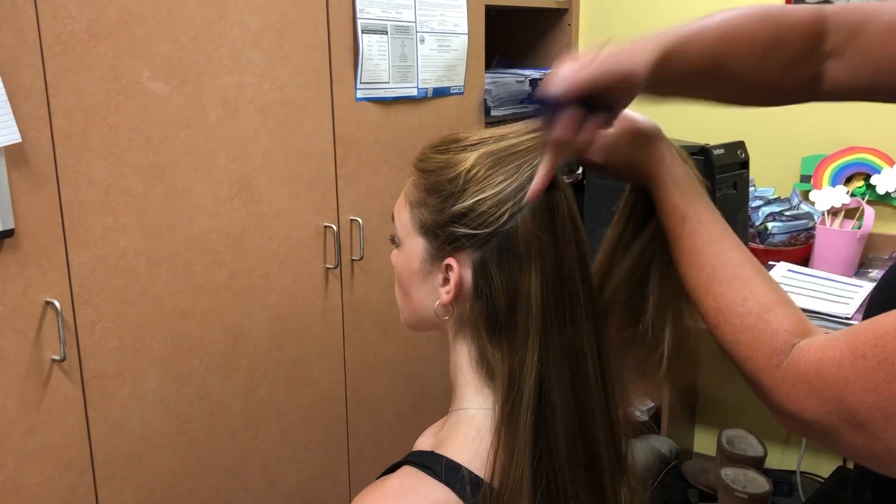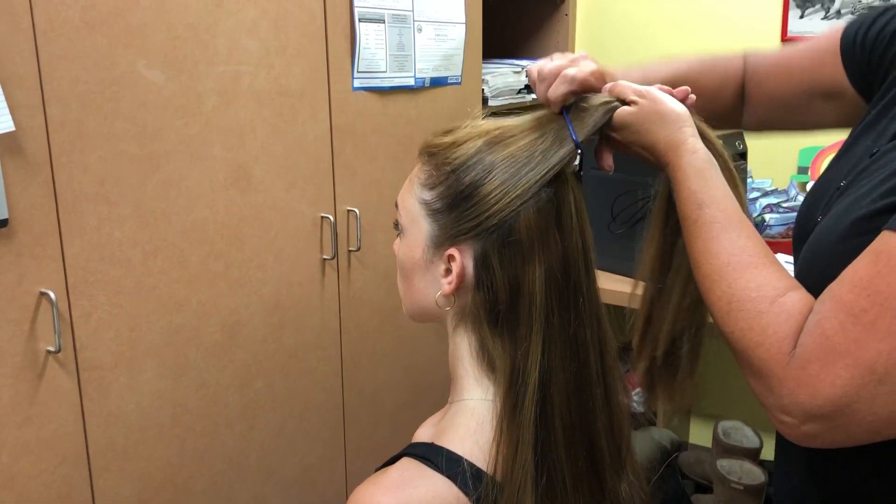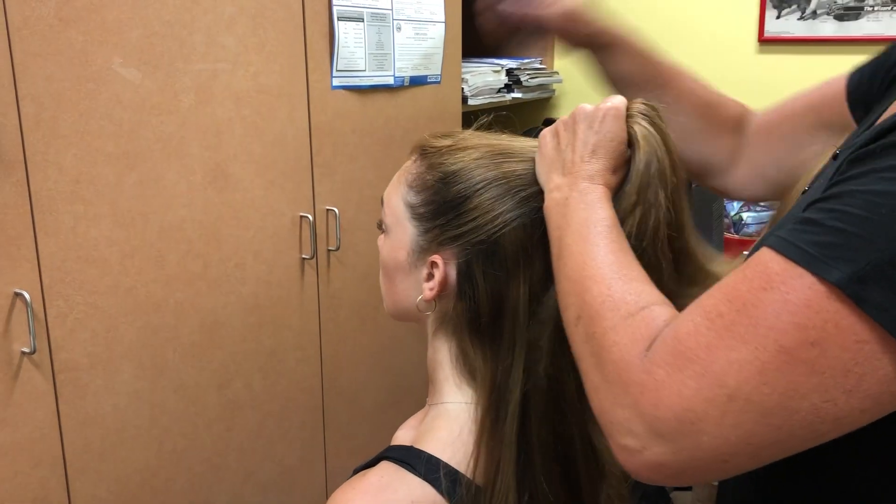This gives you a nice straight part on each side. Then pull it nice and tight.